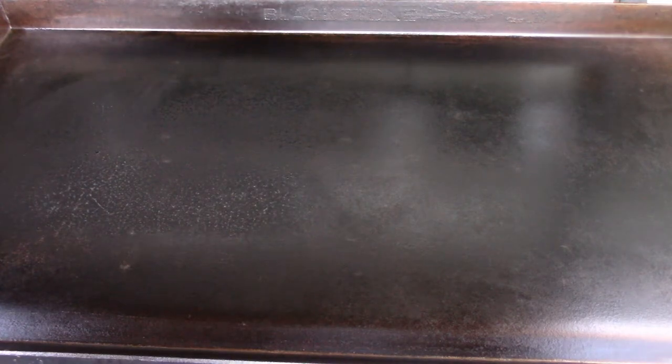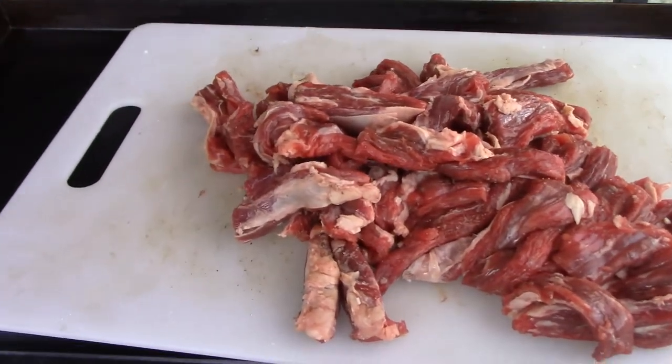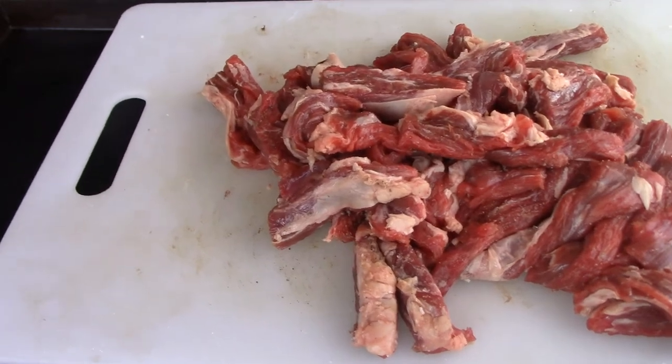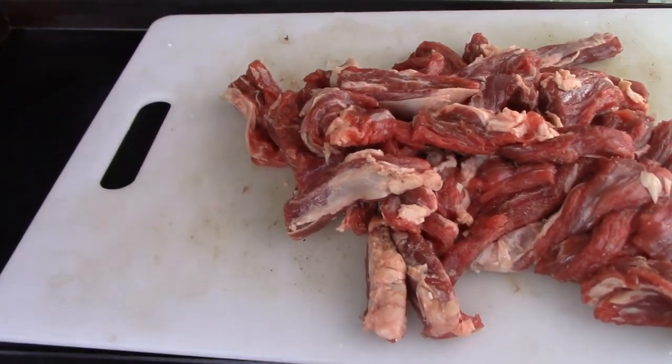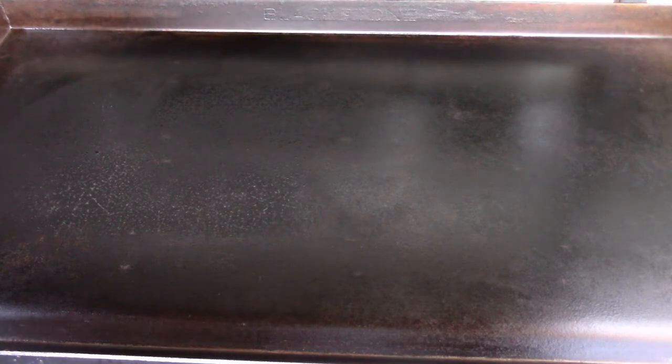This is Alex, we're gonna be making steak fajitas. This is the steak meat, cut up — I just took a full flank steak that you could purchase and cut it up into strips. Season it with a little adobo, salt and pepper. We're gonna be adding that straight to the Blackstone. I'm gonna take a little stir-fry oil and dab it on the corner over there.